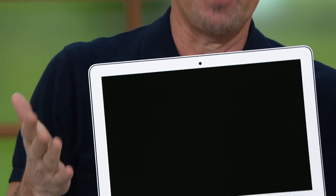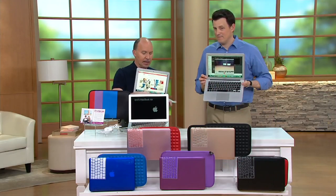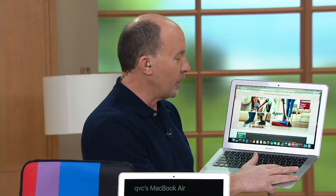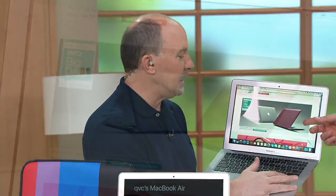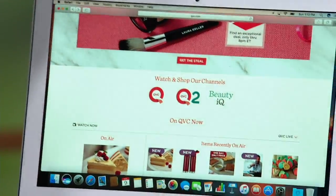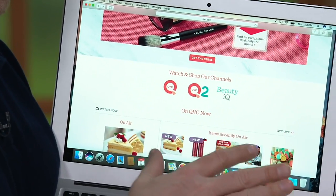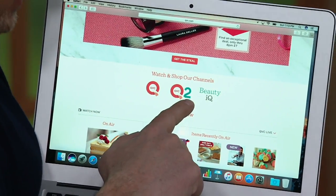I FaceTime on my computer quite a bit with friends and family — it's so easy. If they have an Apple phone with FaceTime, it is the easiest way to communicate visually. Craig is now on QVC's homepage, QVC.com, showing the Today's Special Value and the QVC2 big deal. If you keep scrolling down on QVC.com, you can watch QVC2 on your computer if you don't have it in your area yet on cable or satellite. You can also watch QVC, QVC2, and Beauty IQ.